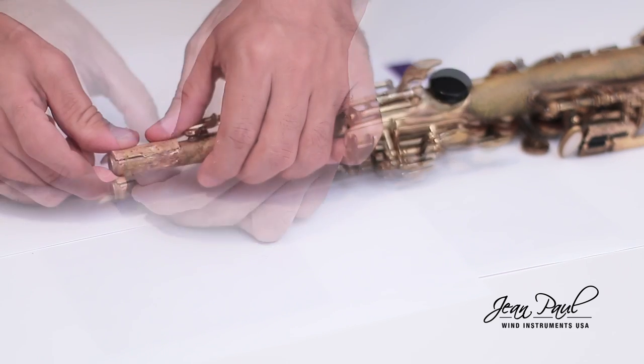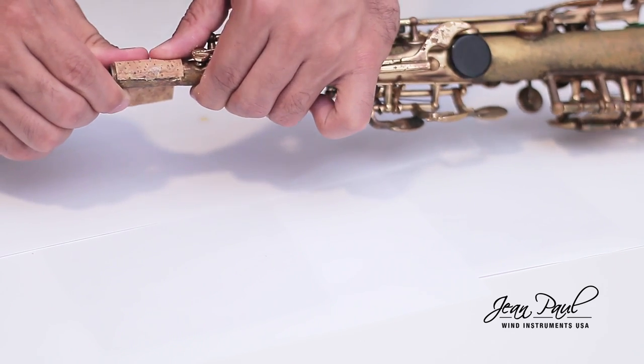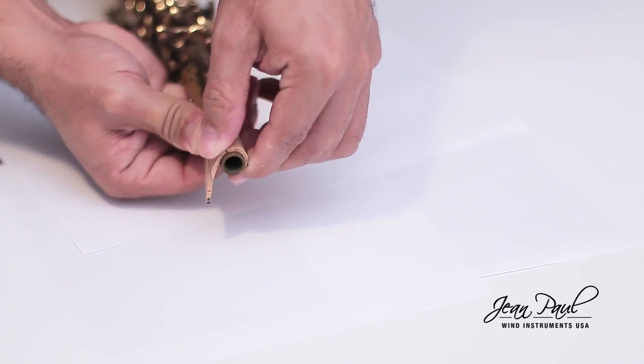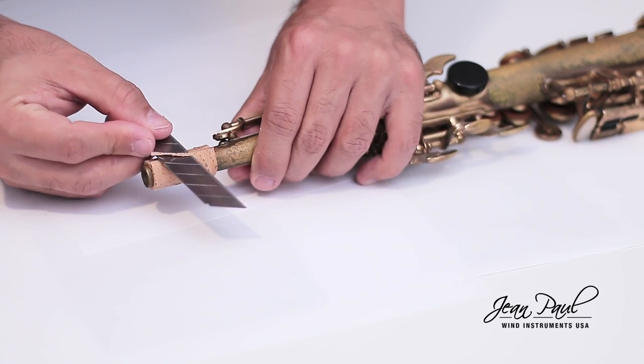Once the glue has dried, place the corner edge on the neck. Check that it is aligned correctly and fixed with enough pressure as you see below. Start to turn the cork with constant pressure on the entire surface. Lastly, carefully cut off the excess cork.